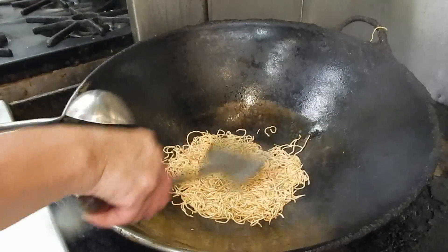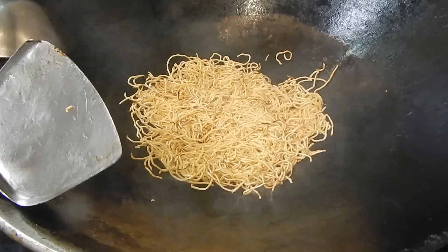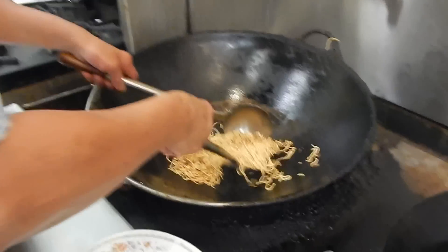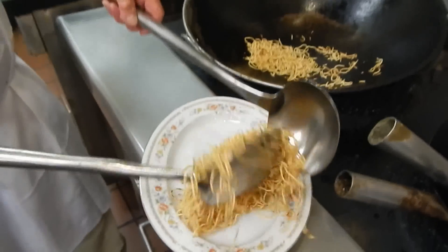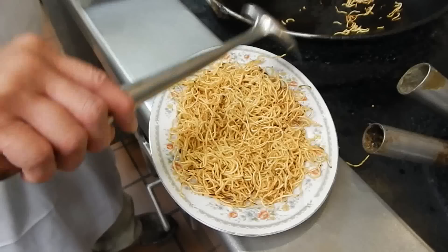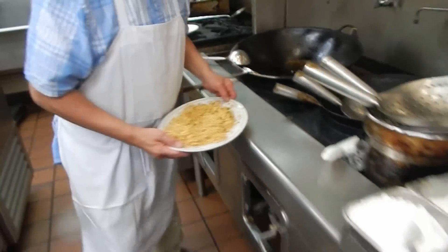If you cook them too long they will burn. Then put it on the plate like that. Now we are ready to cook the shrimp.